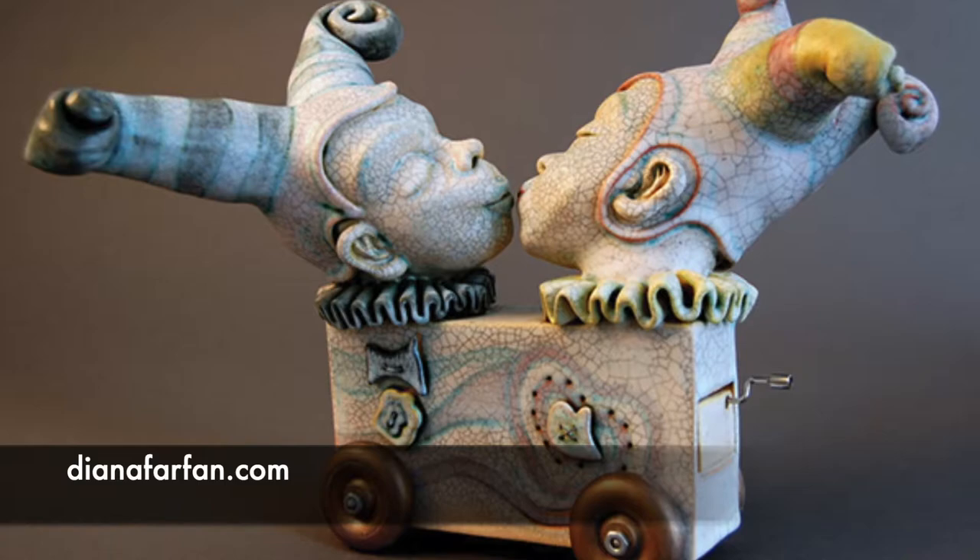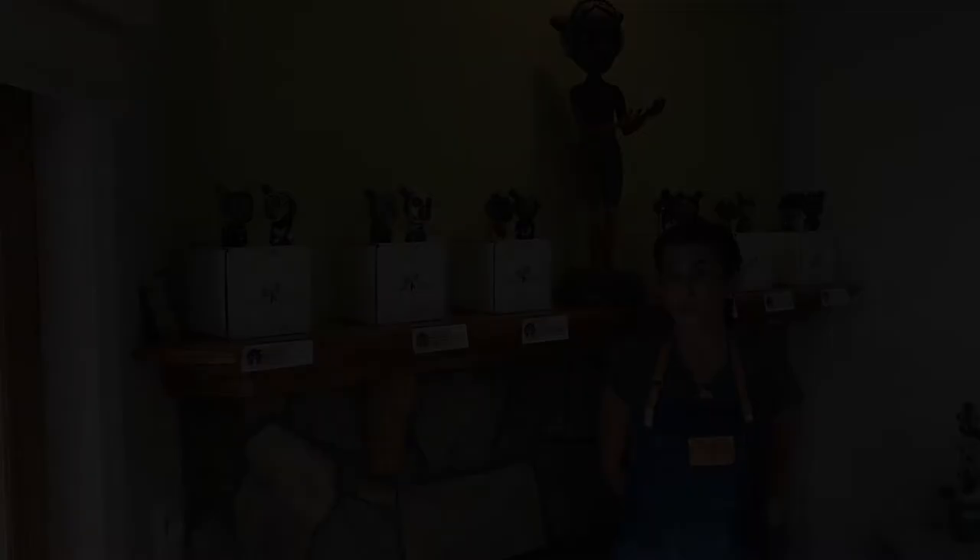I hope you come to visit my studio during open studios in November. You can find out more about me through my website www.dianafarfan.com. You can also email me at thewordceramica at dianafarfan.com.